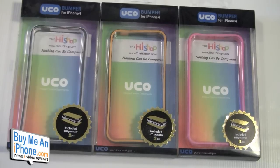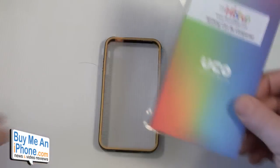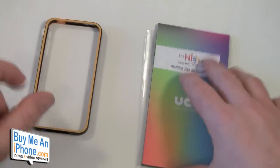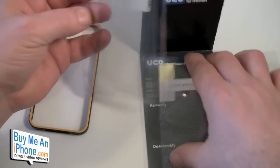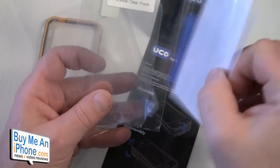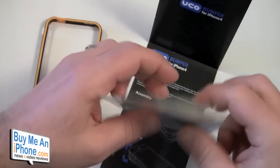This bumper is for AT&T phones only — I'll show you why in a second — and it retails for $23.95. I've been rocking one of these cases for a while now. Everything is out of the package already: you'll be getting the Skinny Bumper, a back screen shield, a front screen shield, side screen shield protectors, a squeegee, and a microfiber cleaning cloth.